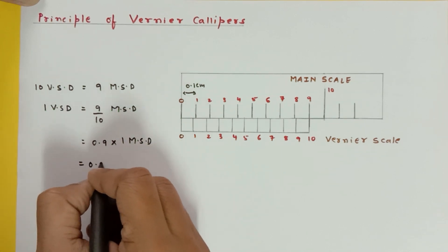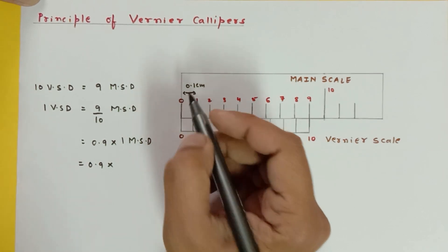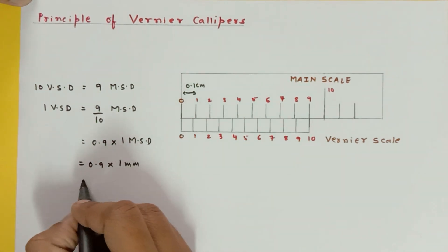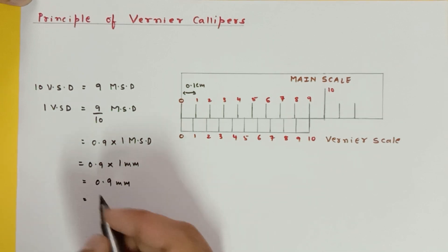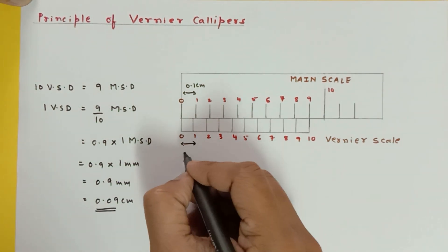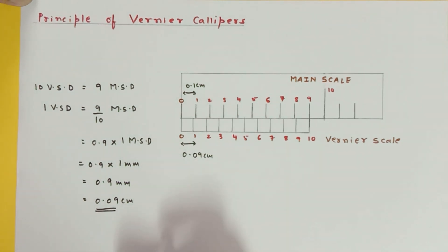One main scale division is 0.1 centimeter, which is also 1 millimeter. So 1 vernier scale division equals 0.9 mm, which can also be written as 0.09 centimeter. This distance is 0.09 centimeter.